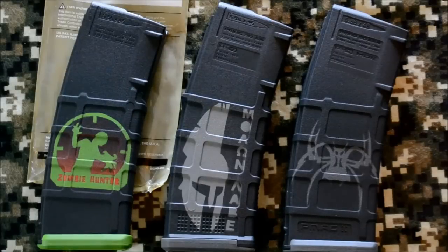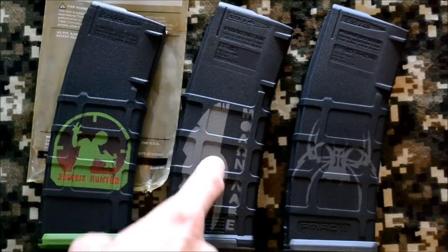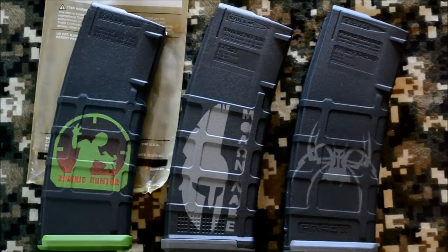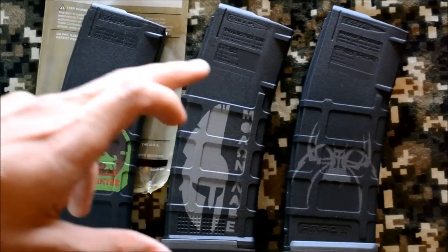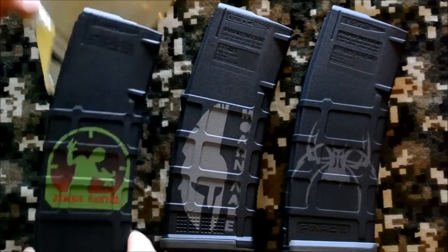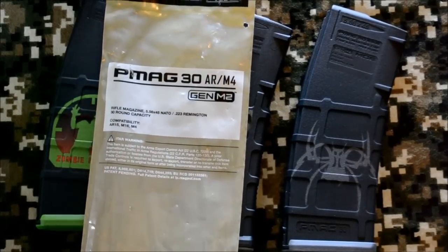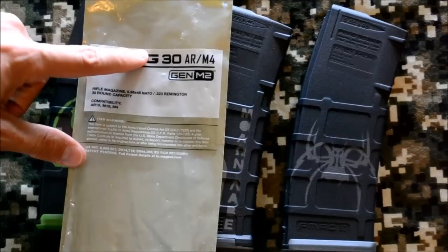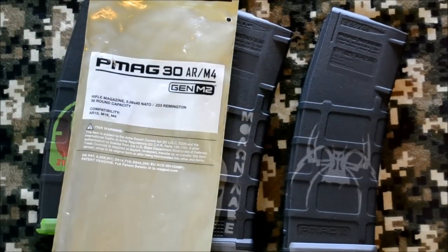Starting out, these two here are generation 2 — or really the original PMAG, since I've never even seen a generation 1. So we're just going to call these original PMAGs, and this right here is a generation 3. You'll notice that ever since these started coming out, Magpul has been repackaging their original PMAGs into these new bags, so it looks new compared to the old version.